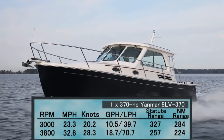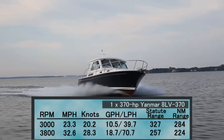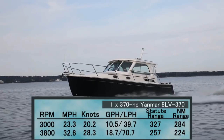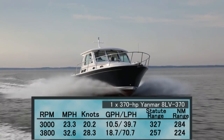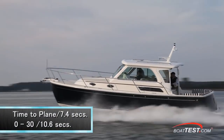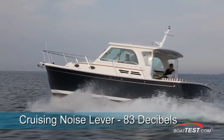During our test runs we recorded an average top speed of 32.6 miles per hour at 3,800 RPM, burning 18.7 gallons per hour, which gave us a range of 257 statute miles with a 10% fuel reserve. Best cruise came in at approximately 3,000 RPM and an average speed of 23.3 miles per hour while burning 10.5 gallons per hour, for an average range of 327 statute miles. Our average time to plane was 7.4 seconds and our time from 0 to 30 averaged 10.6 seconds. I noticed very little turbo drag during this test — almost none. At best cruise the decibel level reading was only 83.